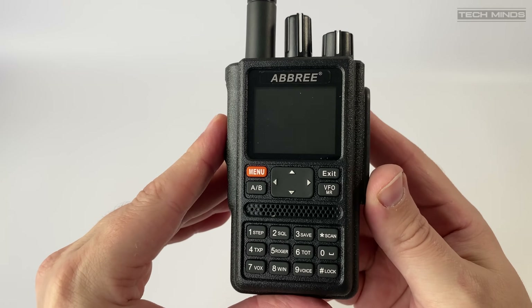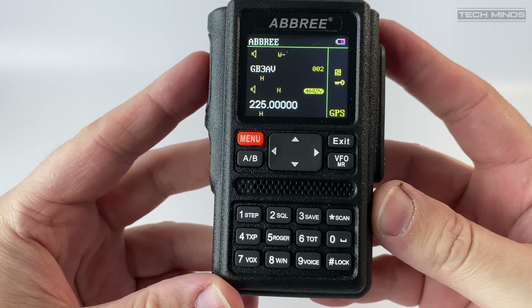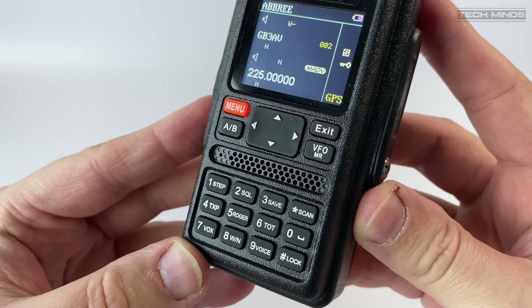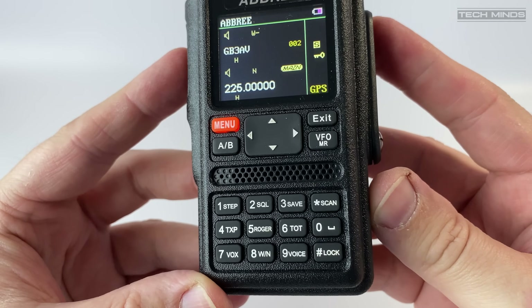The Abri ARF8 is built really well — it feels really sturdy and solid in the hand. The front-facing keypad just below the 1.7 inch colour screen has a nice textured feel to the buttons, although sometimes the buttons can be a little squeaky.